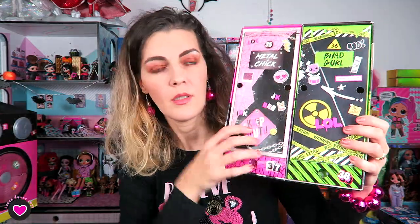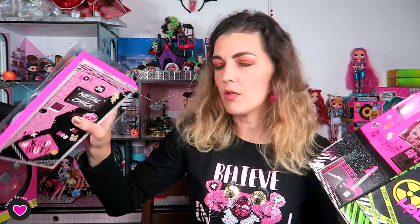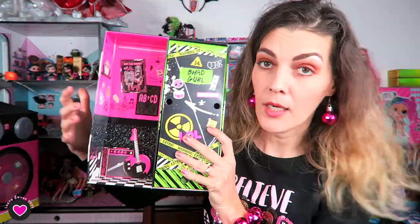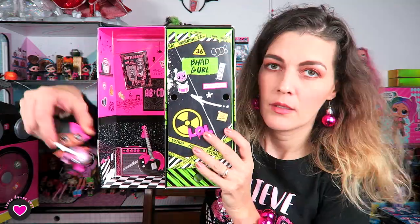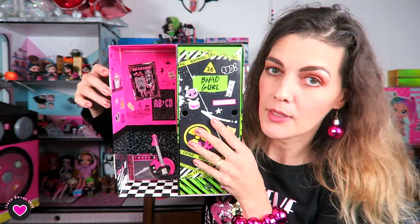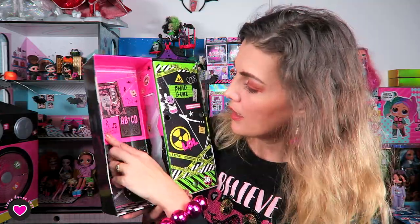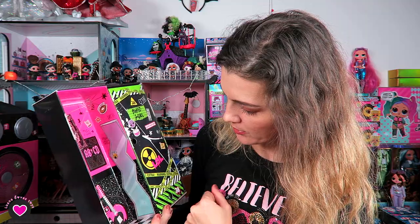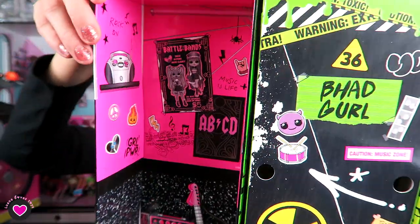Now we have the box — we're gonna reveal only this side. There's a surprise down here and I can take that doll out like this. We can check out her background: her room of course is pink and black with a checkerboard floor, the guitar that Metal Babe has, the poster we also saw on the big box — Battle of the Bands ABCD, inspired by ACDC. There are stickers, writing on the wall, a spider web, a broken mirror, a trash bin, and some notes on paper. This is her cute room.